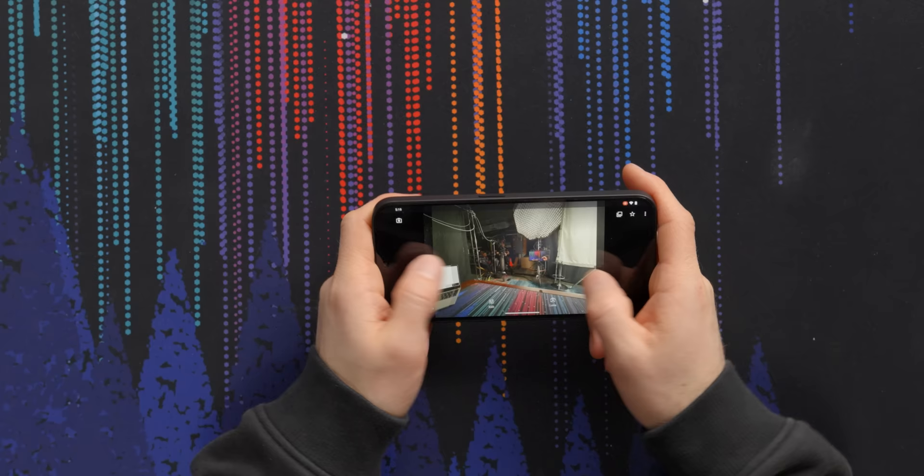Ironically, the ultra-wide handles that light source a lot better. If you're a shutter bug, this might not be the thing for you, but it'll definitely do in a pinch.